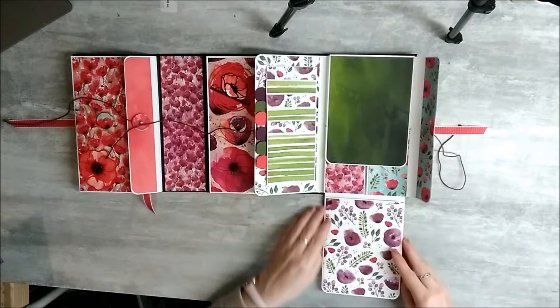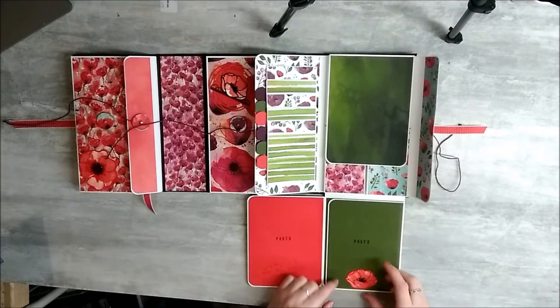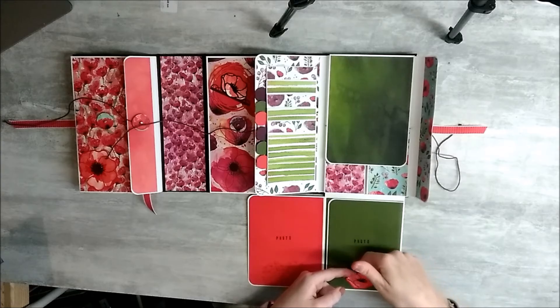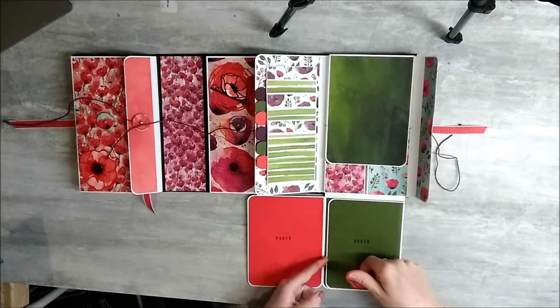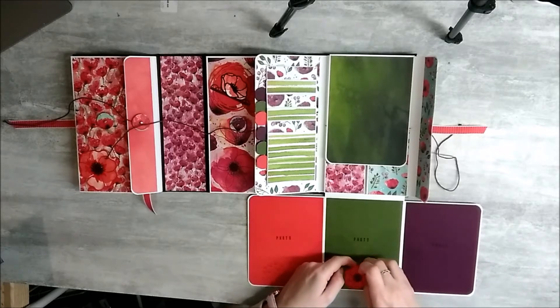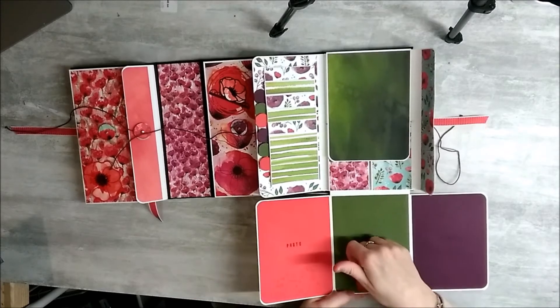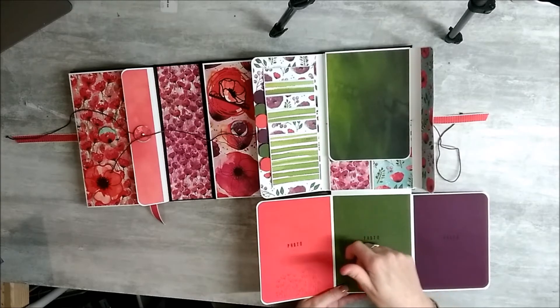Ensuite, en bas, vous avez des rabats, non pas sur le devant, mais sur chaque côté, toujours avec mon coquelicot qui n'est pas collé jusqu'en bas pour qu'on puisse glisser une photo en dessous. Celui-ci, il n'est pas collé non plus jusqu'en bas.